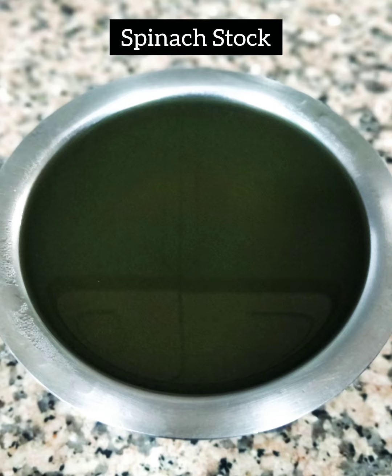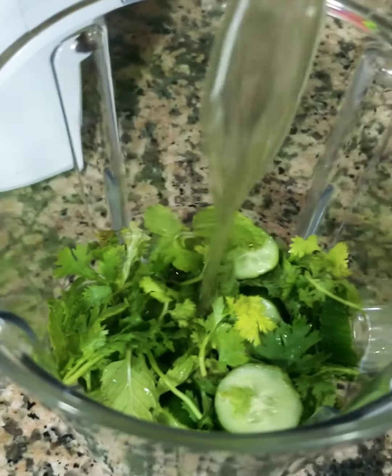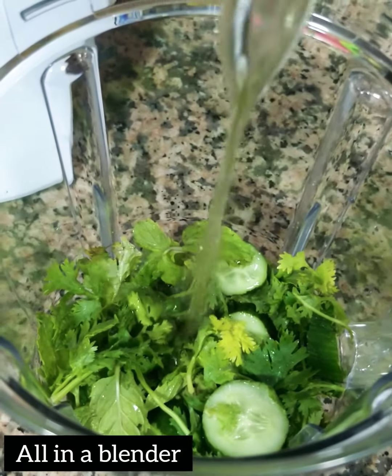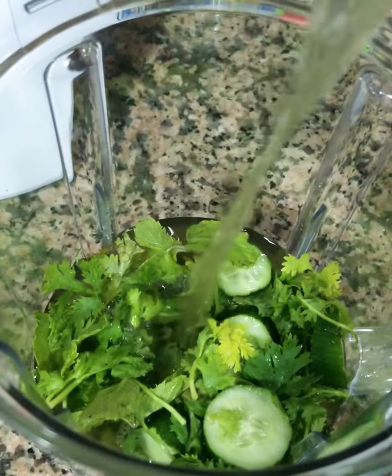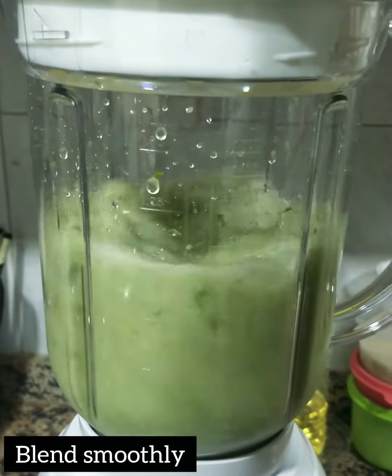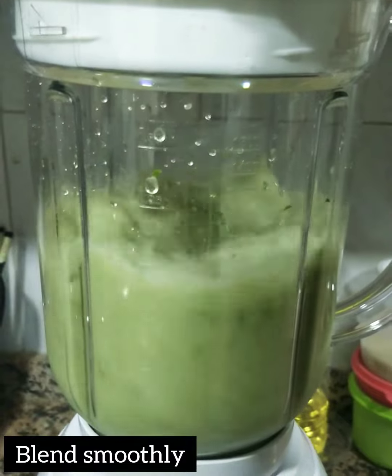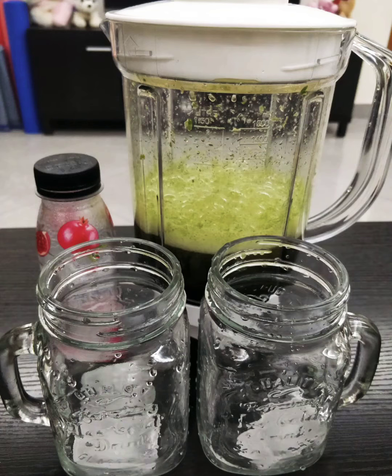When you boil the spinach, you don't throw away the stock — we'll use it to make this beautiful mocktail. So in a blender, put everything in, add the spinach stock, and then blend it very nicely.